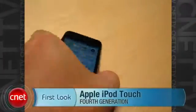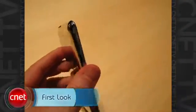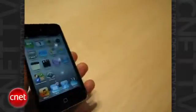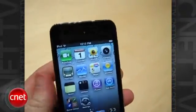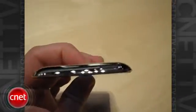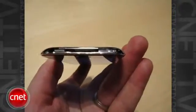Here's the new 4th generation iPod Touch. It's a little thinner than the last. Still have the volume controls on the side. You'll notice there's a little camera here up at the top and center. You have the hold switch still up there on the top. Nothing on the other side, and then your dock connection on the bottom.